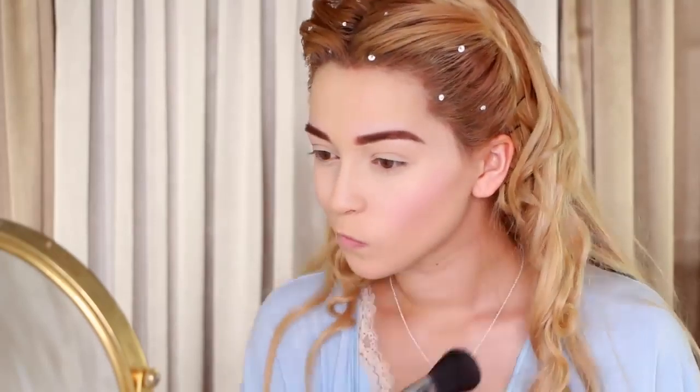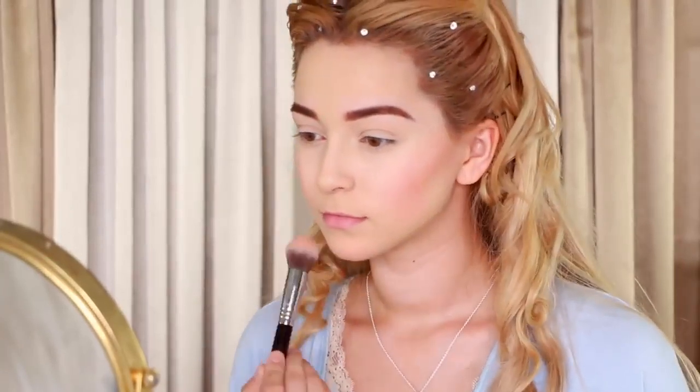Next, apply a soft pink blush to accentuate your cheekbones and drag the blush a bit further down to make your face appear longer. Also, add blush on your chin and forehead to give a flushed look all over.